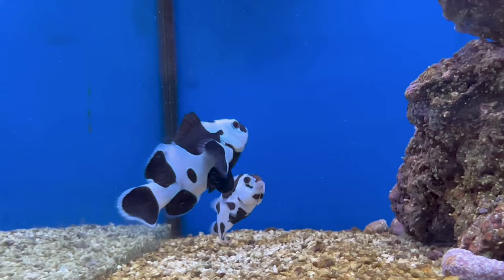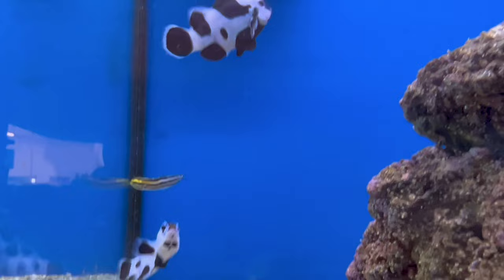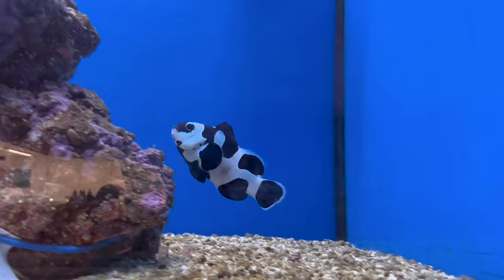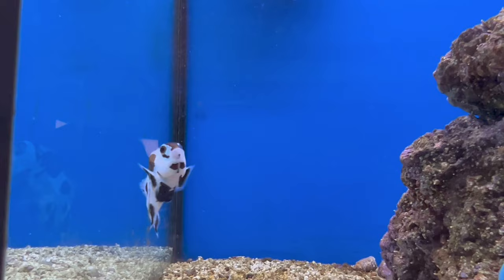Big leathers like toadstools are great too — I've even seen them get up in nephtha trees, so those are a really good choice. You can even try LPS corals; I haven't seen this as often, but it's really cool when you see a clown hosting something like a brain coral. You'll typically see them catch a mouthful of food, run straight to that coral, and almost try to bury the food until the coral opens its mouth and takes it.